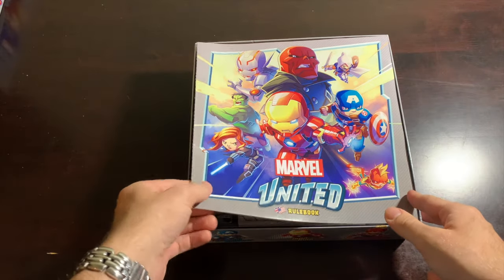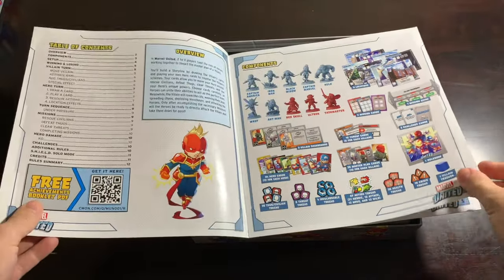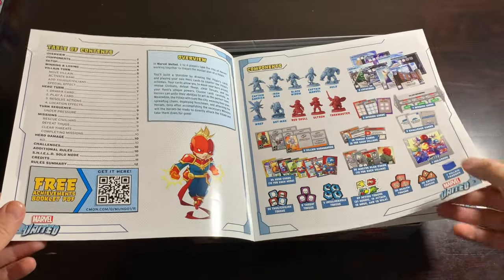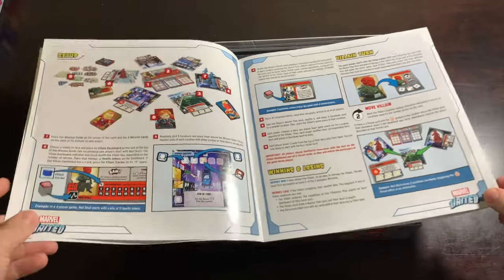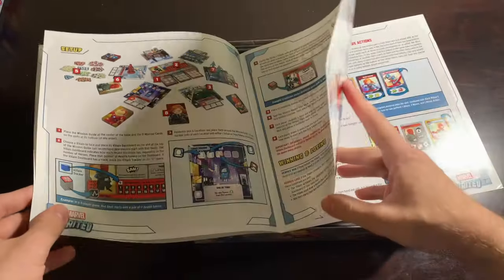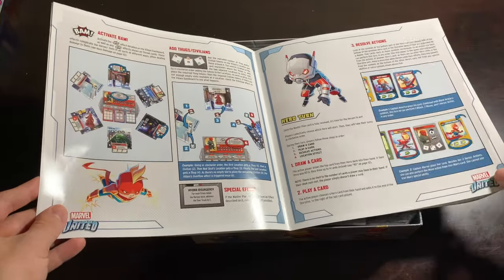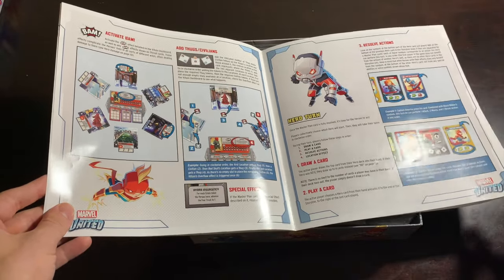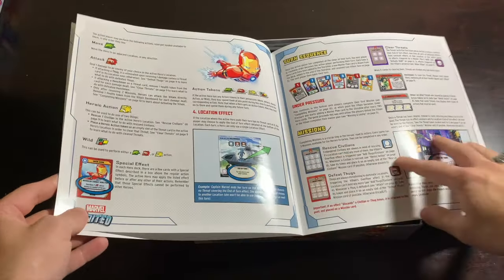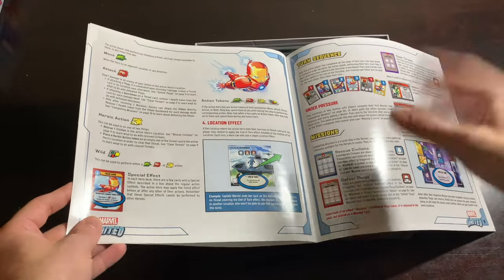Inside is our rulebook. I'll flip through it quickly so you get a sense — it's a beautifully laid out, vibrant, full-color rulebook. As a kid, I was one of those people who, if I got a new Nintendo game for a birthday, I would read the rulebook front to back multiple times. I know I'm in the minority, but I loved reading rulebooks because they made me excited for the games themselves.